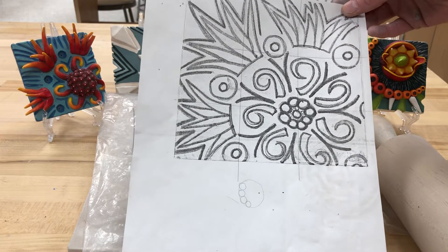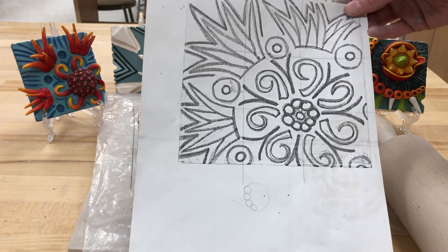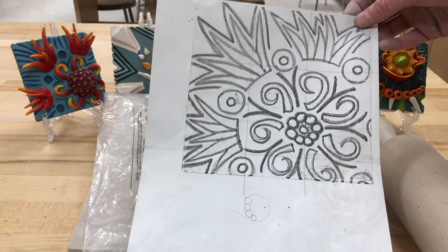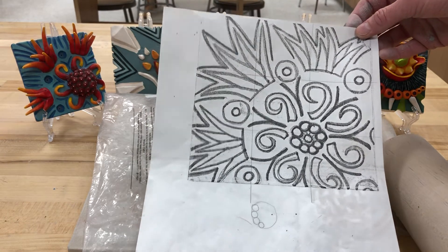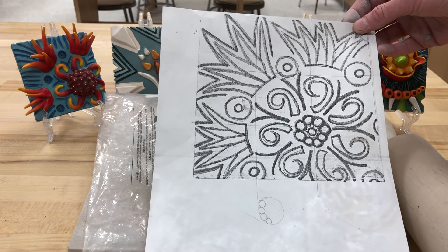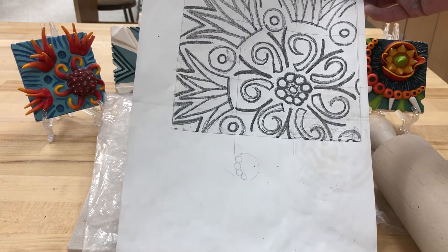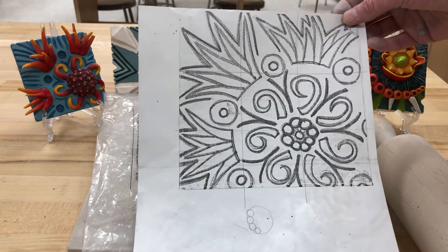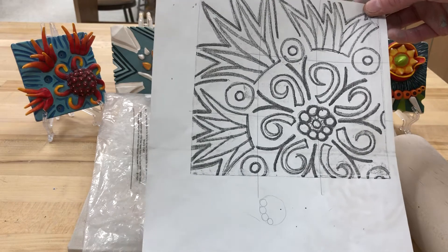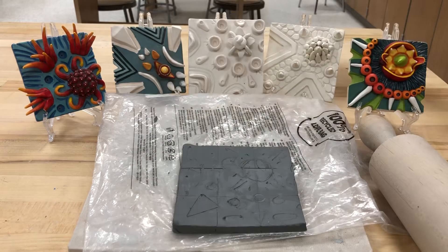Think about what is going to be additive work and what is going to be subtractive. Additive is what I'm going to show you today — it's the first step you do in the process because you want your clay to be wet. Subtraction — meaning you carve away, cut away, take away clay from the surface — actually happens at a little bit of a drier stage. You have to let your clay dry in order to make really nice clean lines. If it's too wet, it's not going to work well.